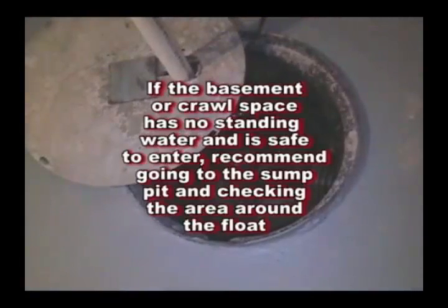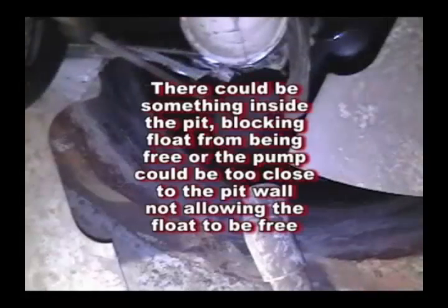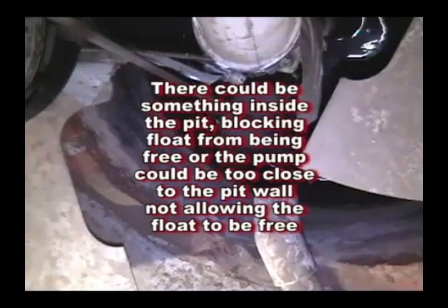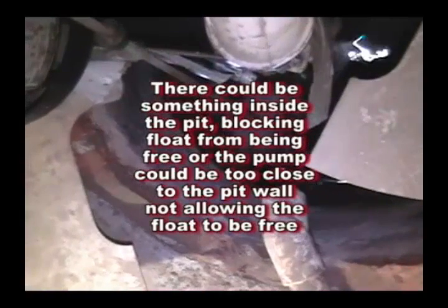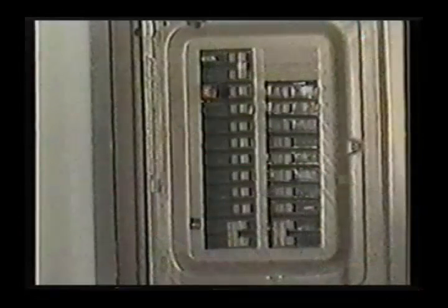If the basement has no standing water and is safe to enter, go to the sump pit and check the area inside the pit around the float. There could be something inside the pit blocking the float from being free, or the pump could be too close to the pit wall causing the float to be pinned against the pit wall, not allowing the float to move freely.